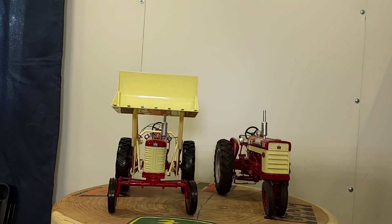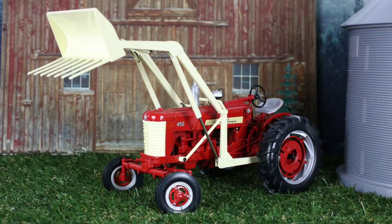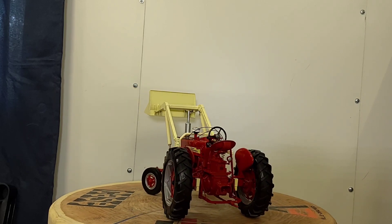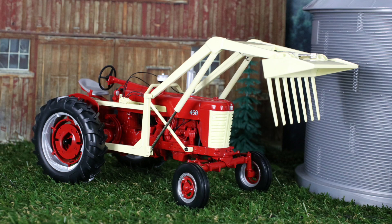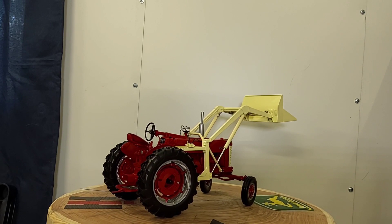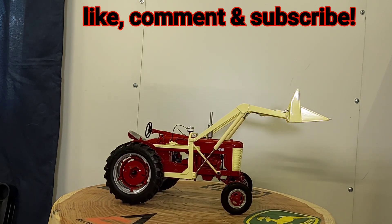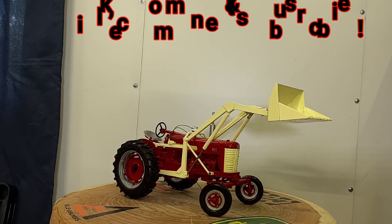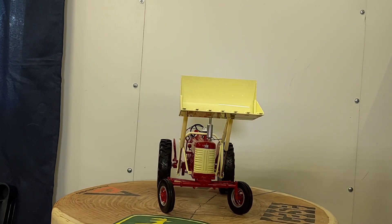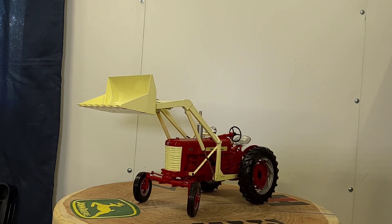Speccast 1/16 scale IH 450 Farmall with a loader on it — it's pretty cool. I like how the loader accents the white grille screen, that's pretty neat. I always say Speccast knocks it out of the park and they did no different with this one. I want to thank everyone who always tunes in — sorry I was gone for about two weeks, been busy, but I'm back hopefully for a steady run. Y'all have a blessed day, this is Phil for Replicas of the Past, we'll talk again soon.